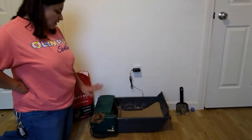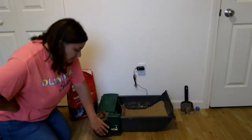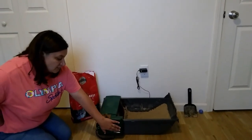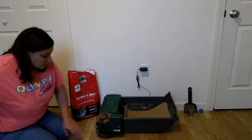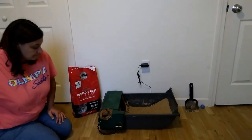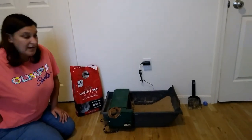This box cleans after the cat has entered it every 15 minutes, or if you need a sooner cleanup, you are able to press the button and it will clean for you at any time.